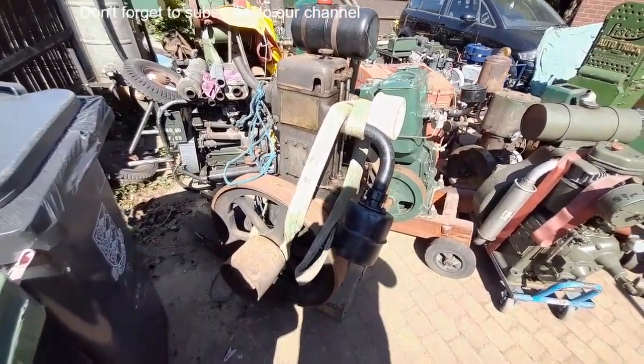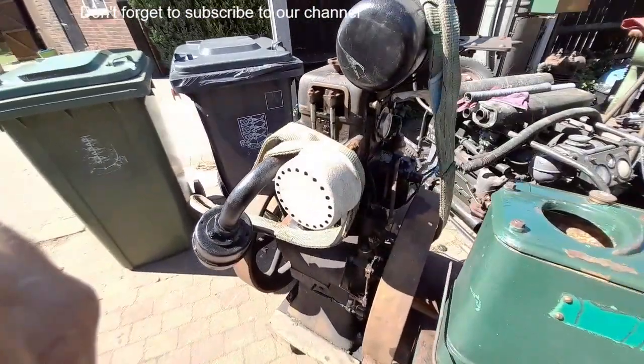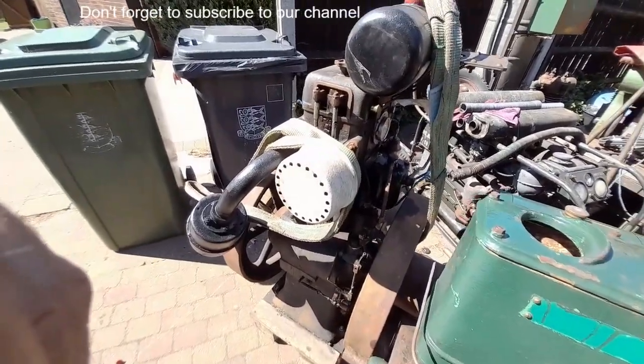Six horse CS — don't come much more unmolested and original than that, save for the fuel and oil catch tank.